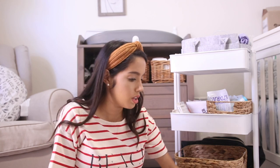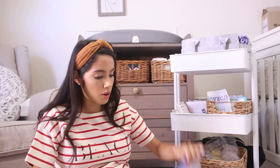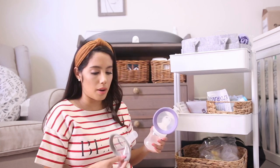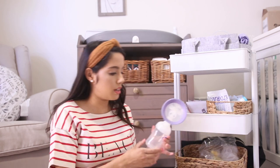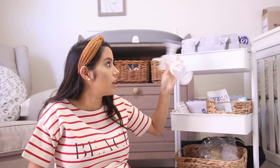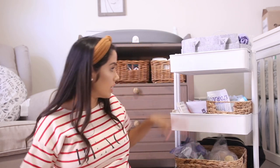I'm going to add any extra Medela pump parts down here that I need to wash, because I don't want to crowd the top. This area can be where I throw all my dirty parts to wash later. I also have my Lansinoh hand pump down here — it still needs to be assembled and washed. It comes with two sizes, probably 24 and 28. It's handy to have a hand pump in case my electric pump dies and I need a quick grab-and-go option.